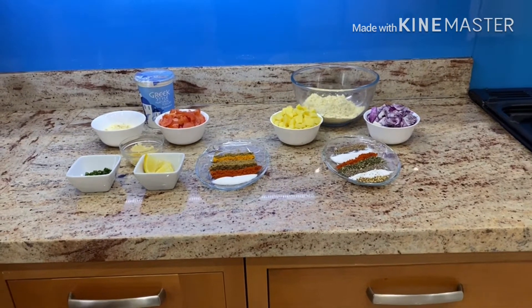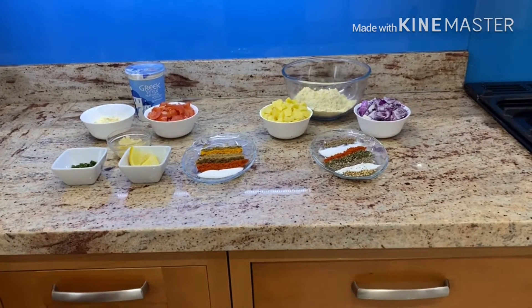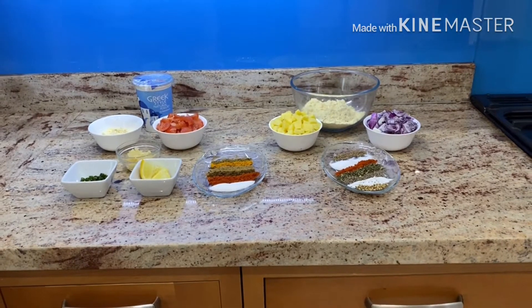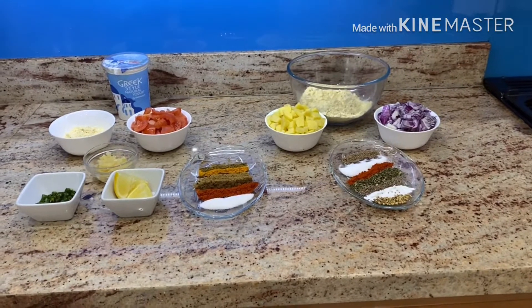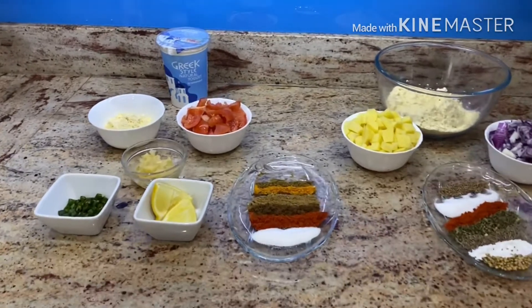Today I'm going to share a pakora curry recipe with you. It's a yogurt curry eaten widely throughout the subcontinent. This recipe is a combination of curry and pakoras cooked separately and then combined together.